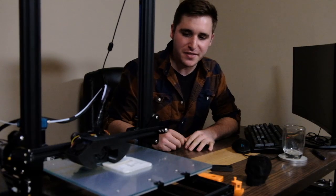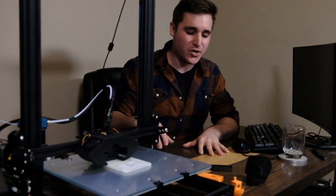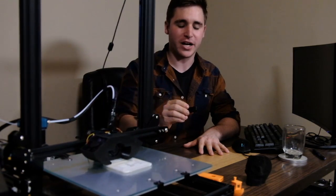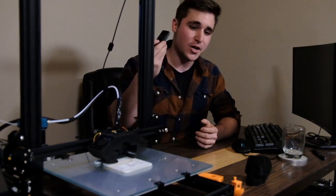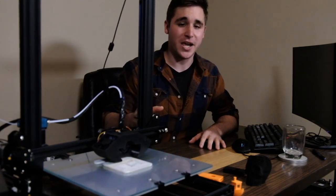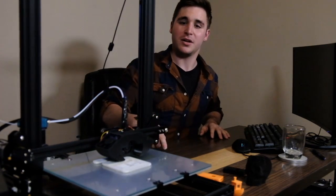Alright guys, there you have it — this has been our review of the Creality CR-10. I'm JP, this is the 3D Workshop. We are brand new, so here's how we're giving away this Raspberry Pi: whoever subscribes and gives us the best recommendation in the comments for a new video or topic to cover in a future video — it's that simple. We're going to give it to whoever we think gives us the best response. If you like this video, you know what to do. I'm JP — 3D Workshop, see ya.